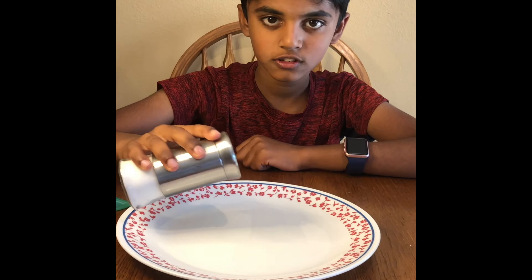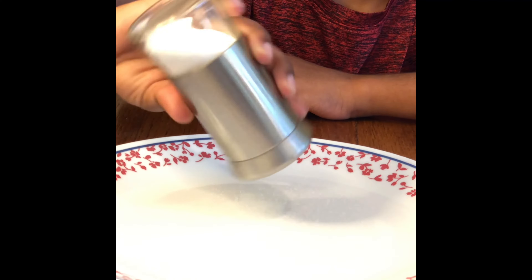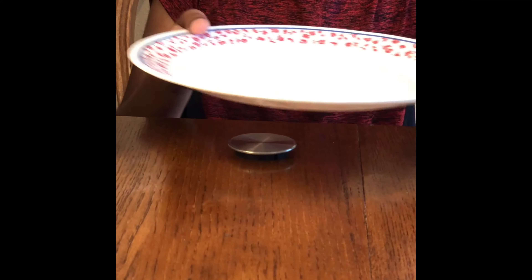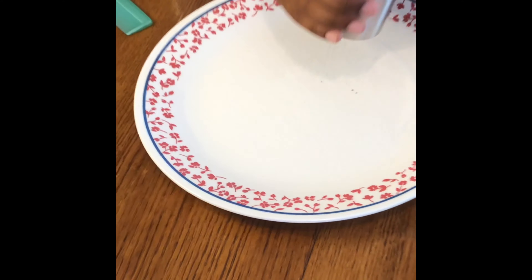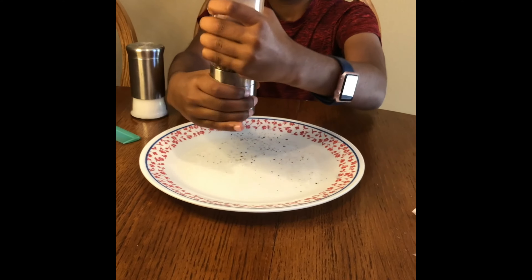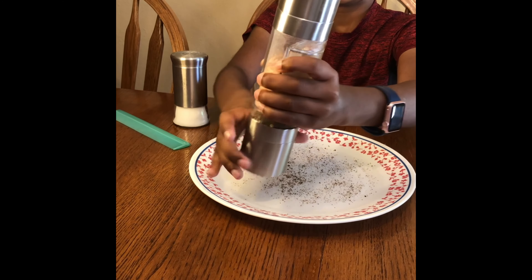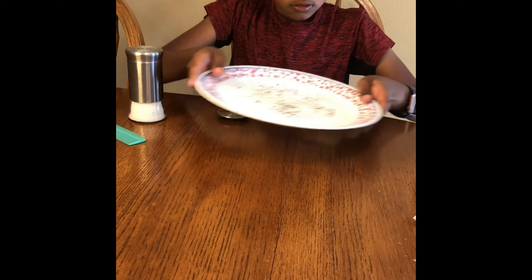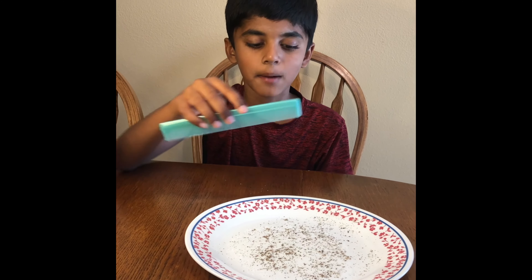First, let's put the salt. Let's spread it a little bit. I don't know if you can see it, but this is the salt. Now let's add some pepper. Let's spread the pepper too. Okay, we're done spreading. Now let's put the comb above the salt and pepper.